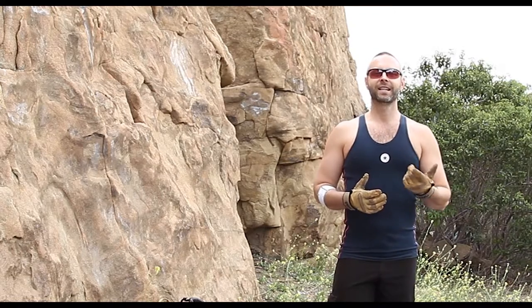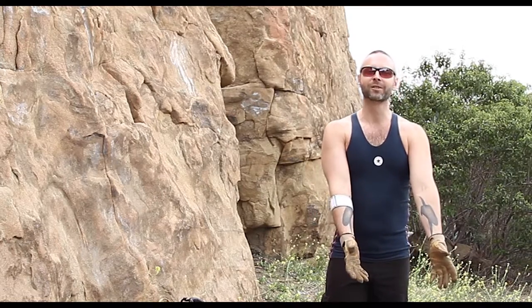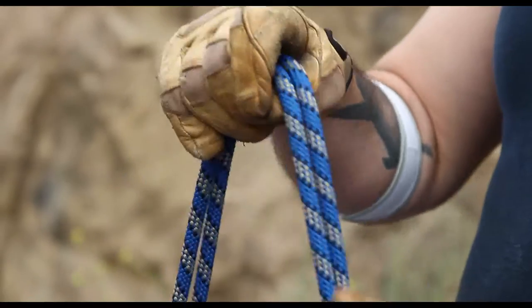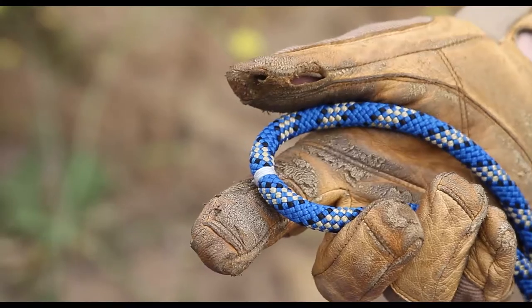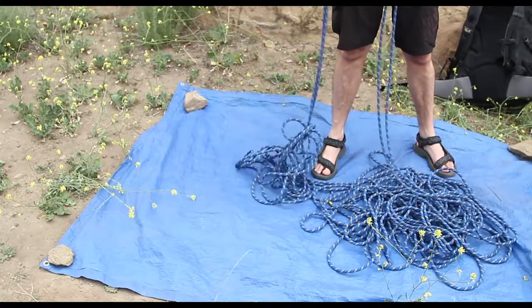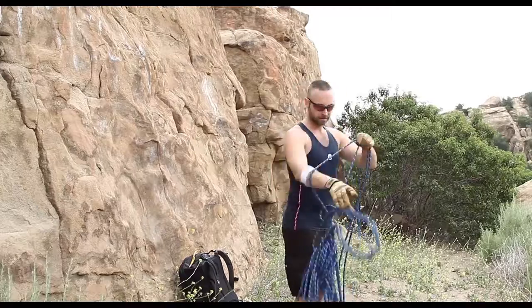When I was initially taught this, you have a mess of rope, you find the ends, and you flake out the rope until you get to the middle. As you do, you get all the coils and the knots and the mess out of the rope.